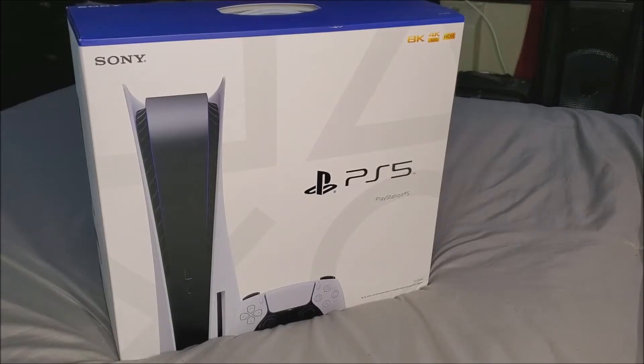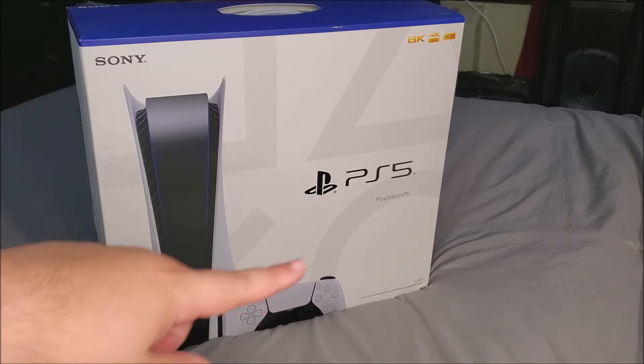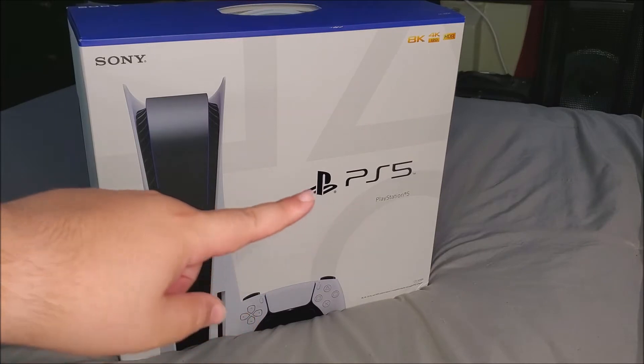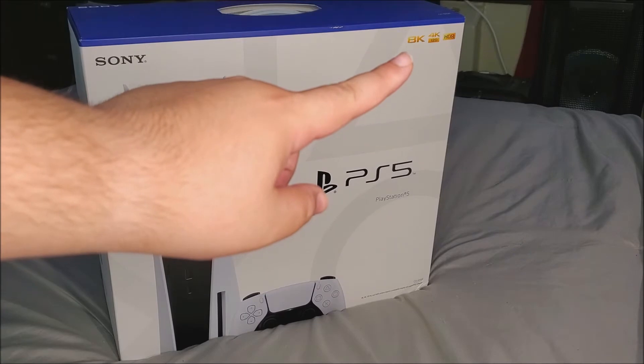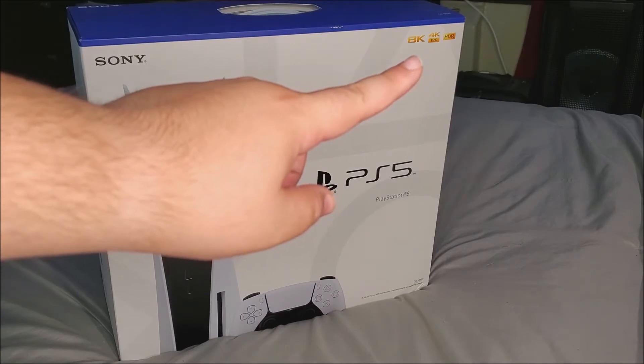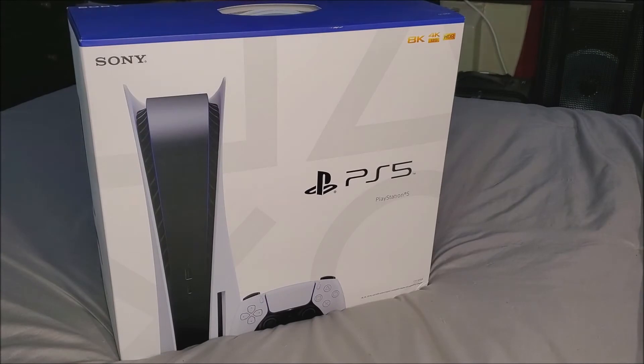Hi everyone, today I'm going to be unboxing the PlayStation 5 from Sony. This is the package it comes in. On the front of the box we can see where it says Sony, the image of the console itself, the controller, the PS5 logo, and again PS5. It also shows 8K, 4K, 120, and HDR.